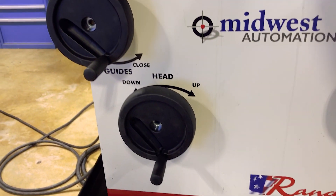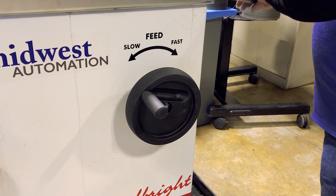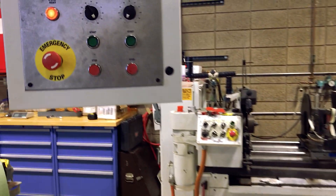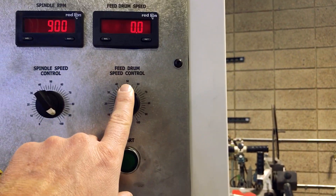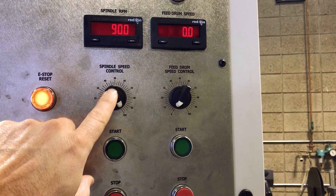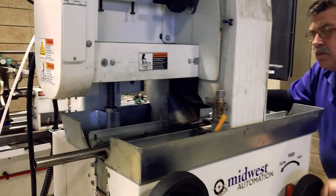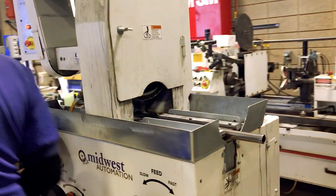We've got a manual height adjustment for the head, manual adjustment for the guide blade diameter, and a manual adjustment for the canting of the feed drum, which helps control the speed of the part. We also have the feed drum potentiometer that helps control the feed speed. We've got a VFD with a potentiometer on the belt head for motor load. With a 4x90 belt, we do not need an active tracking system — a static tracking system works just fine.